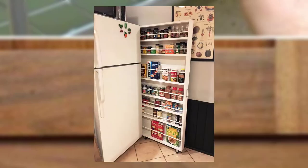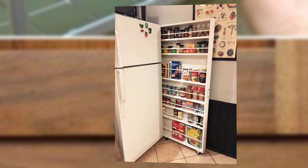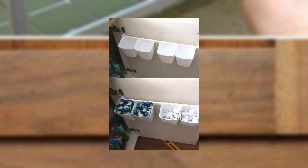Point number three: DIY drawer dividers. Give new life to old drawers by making custom drawer dividers using simple materials like cardboard or wooden planks. Organize utensils, baking tools, and other small items neatly, keeping everything in its place.